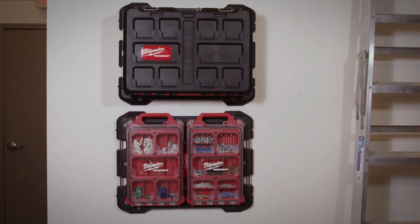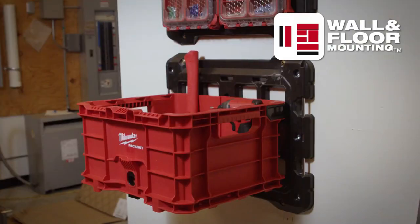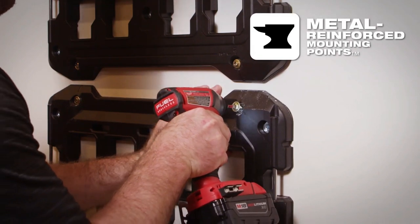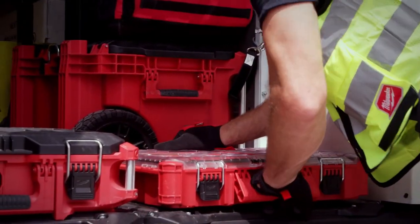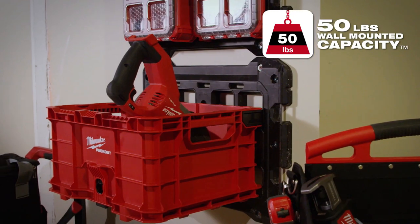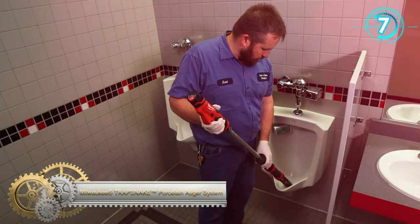With wall and floor mounting capability, metal-reinforced mounting plates deliver a secure install to the wall or floor of your van, truck, or shop. The mounting plate holds up to 50 pounds. The Milwaukee Packout Mounting Plate is part of the industry's most versatile and durable modular storage system.